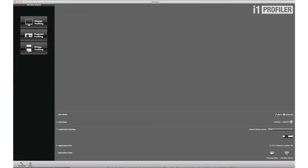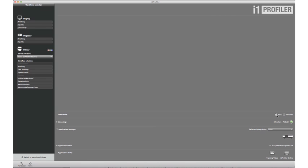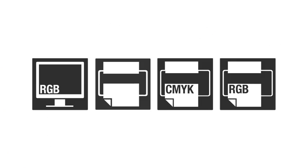The included i1 Profiler software offers an intuitive interface with both basic wizard-driven and advanced user-driven modes. Based on the i1 Prism color engine, i1 Profiler offers an unprecedented level of flexibility with unique capabilities, including creating professional color profiles for monitors, proofers, printers, and presses.